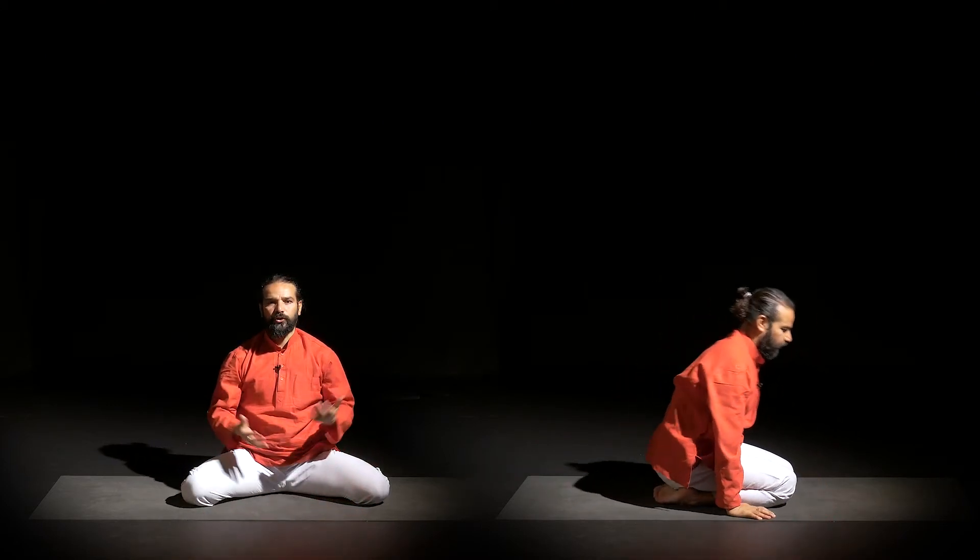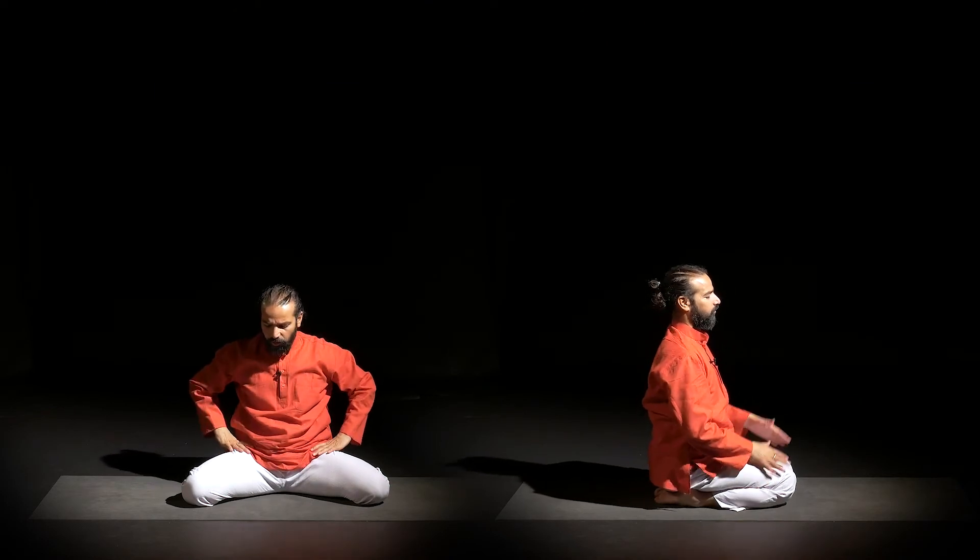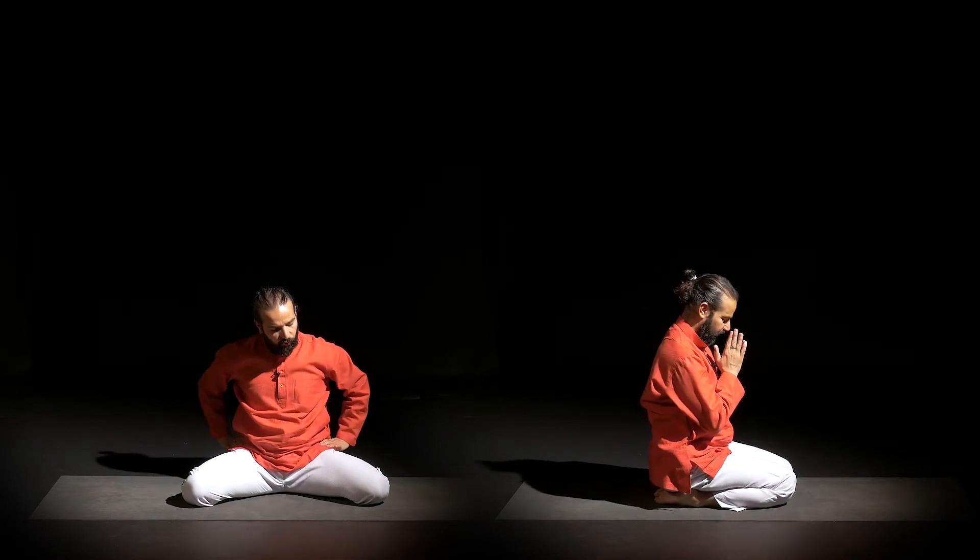This posture is a really good pose for working on your hip joints, and hip joints hold a lot of emotions. When the hip joints are tight, they create back issues. Also knee issues.